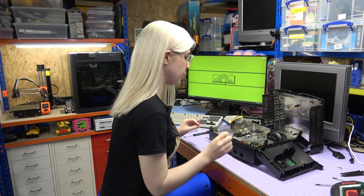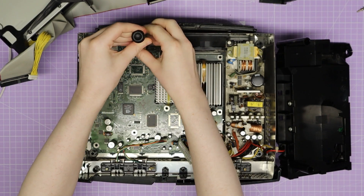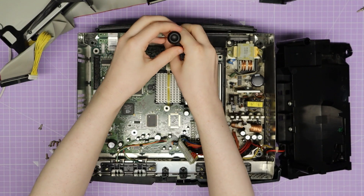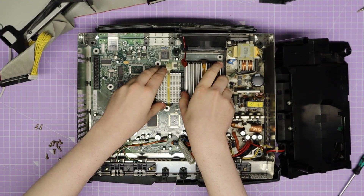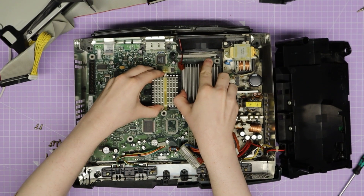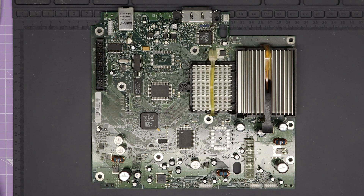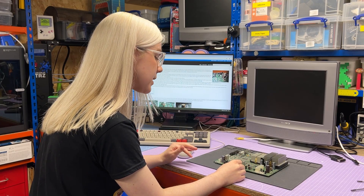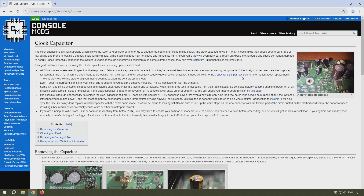After removing those nine screws, I realised there are actually two more screws up near the video connector that are also connecting to the motherboard. With those two out as well, I can finally gently lift the motherboard out. The motherboard is now free, and the next step is to find out which capacitor is the clock capacitor. Based on the video chip identifying the Xbox as version 1.4 or 1.5, I can use that information to locate it.